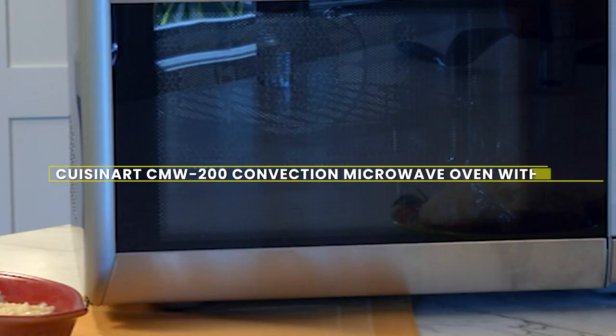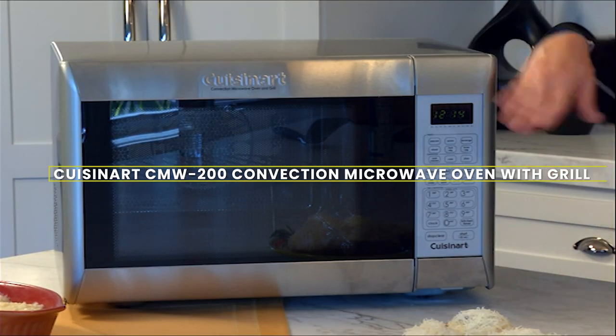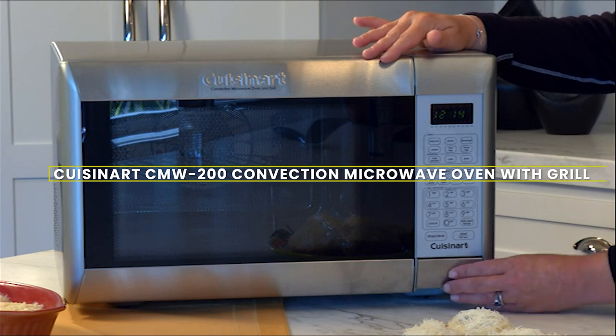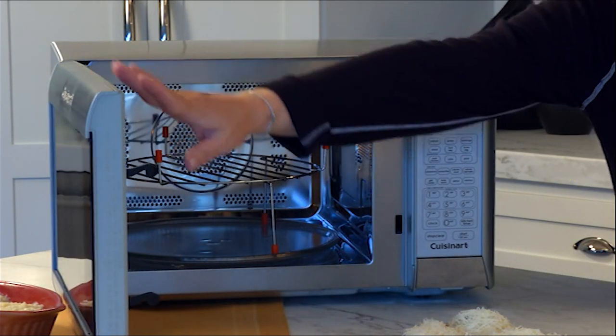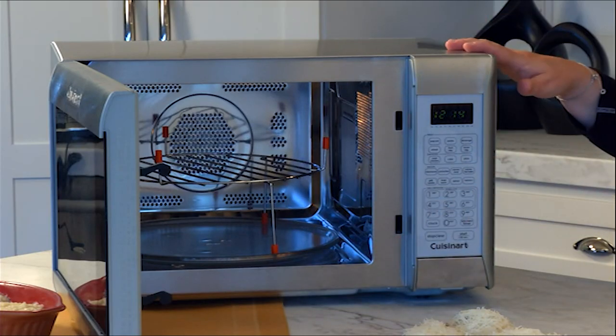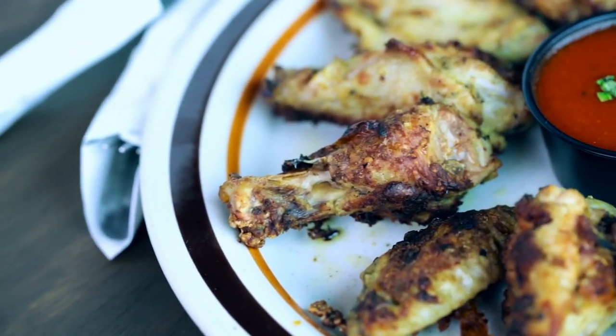Hello and welcome. Today we are going to talk about the Cuisinart CM W200 Convection Microwave Oven with Grill, a versatile appliance that combines the functions of a microwave, a convection oven, and a grill, making it a popular choice for many households.